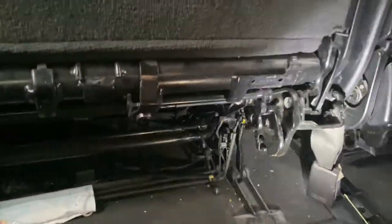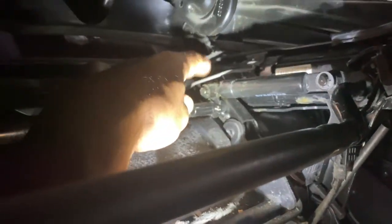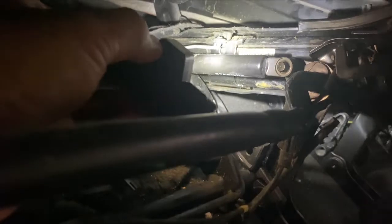I'll show you what the problem was. This lever — this particular lever — was not anchored; it was not in the correct place. It was just hanging. I had to put my hand in to feel where the hook is, then moved it to the hole and into this particular hole, lifting it a bit.